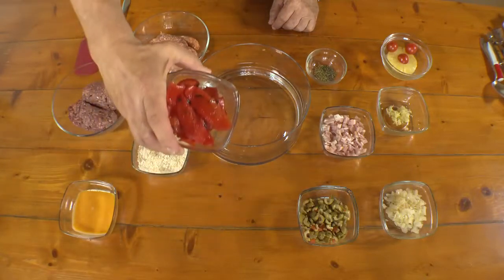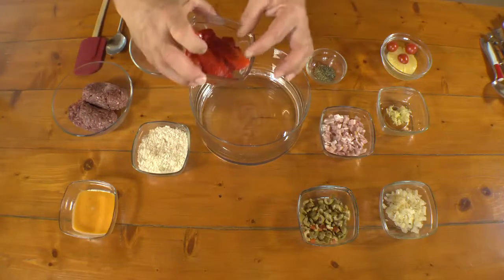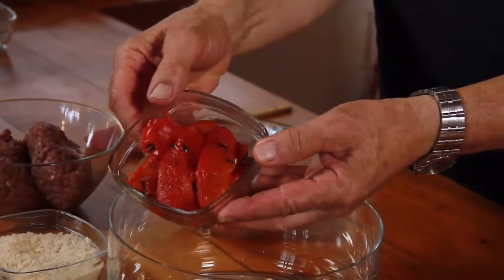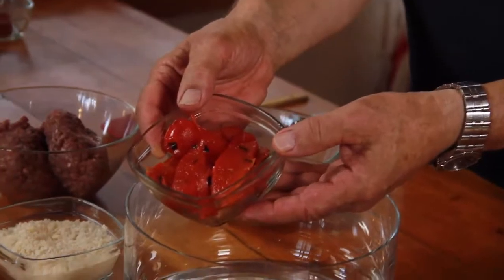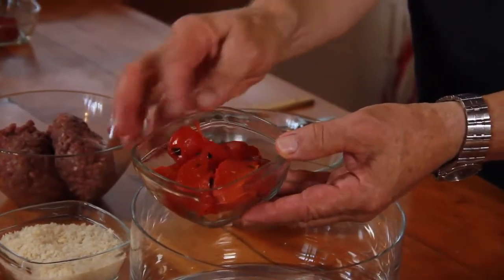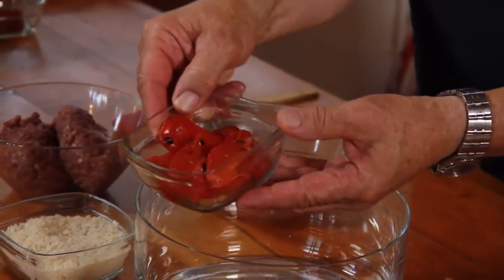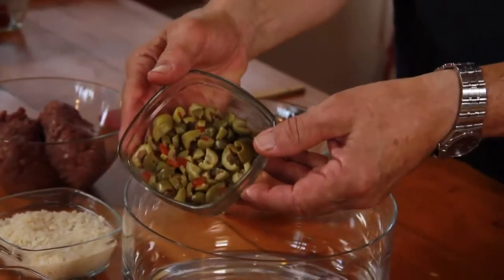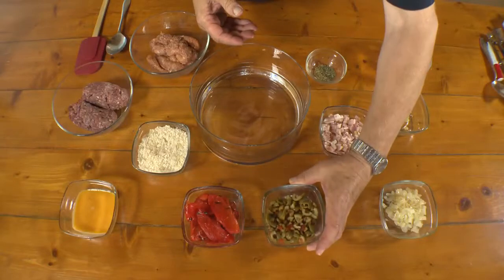We've got some red capsicum. This has been pre-grilled and the skin has been taken off by placing them in the oven under the griller until the skin gets black and bubbly, and then the skin simply peels off. If you can't make this yourself, you can buy it in any deli or supermarket. It's about one capsicum. Here we've got half a cup of olives — these are stuffed olives just chopped up into pieces.